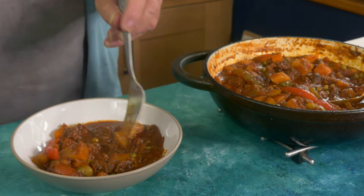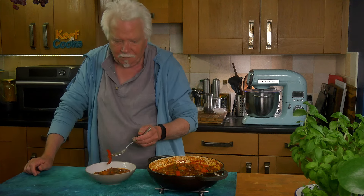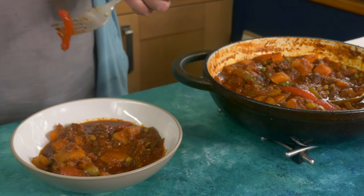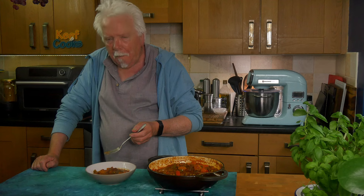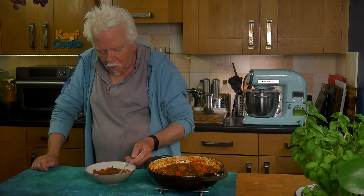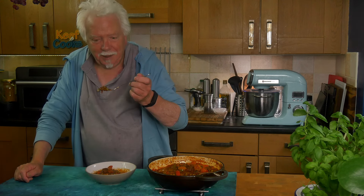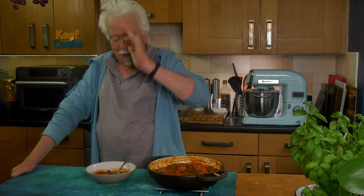I've had a sneaky taste — it is marvellous. That seemed to take hours and hours, but you know, I was making a video. Nice bit of red pepper — still got a bit of crunch to it, which is the way it should be. Mmm, that's good. It's all delicious. I can detect the liver pate — it's in there, it really is doing its job. It is delicious. So that is beef caldereta from the Philippines, but you can also do it with chicken or pork if you wish. I love it, it's brilliant. Thanks for watching and see you next time.